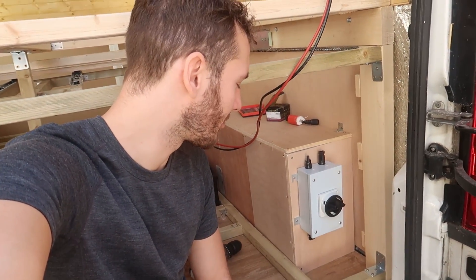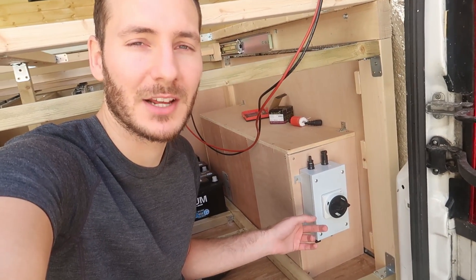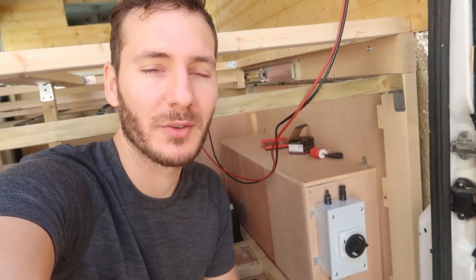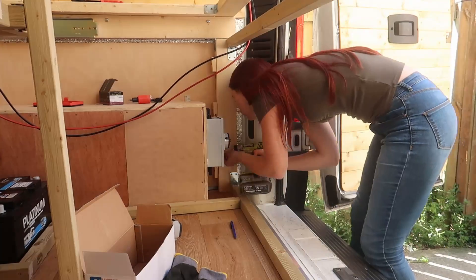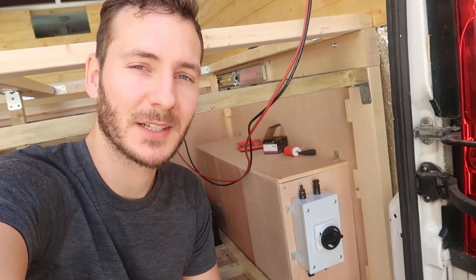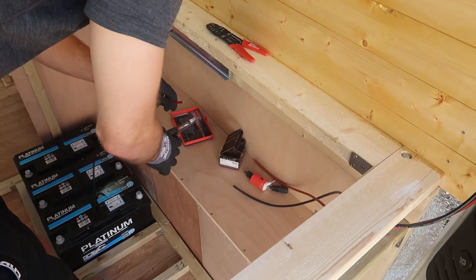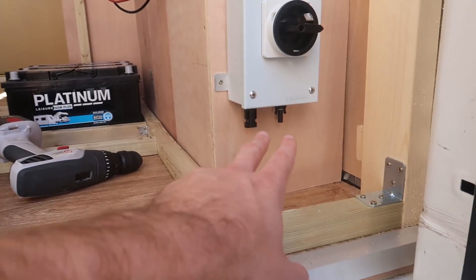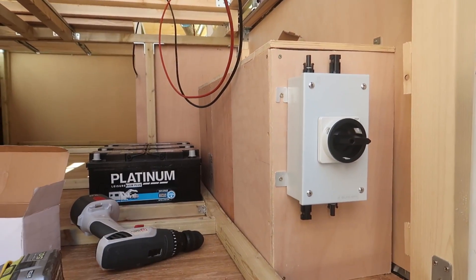This is a DC load breaker or isolator, good for up to a thousand volts. This means if we want to work on the electrical system in the future, we can just isolate the solar panels here without having to go up and disconnect everything. As this is the first time we're working on a 12 volt system, there's a good chance we might need it. We've got the leads coming out of the cupboard — there's more than enough cable so it needs to be chopped. We need to put male and female ends on that to feed into the isolator, and then we'll put the MPPT charge controller either here or up there.